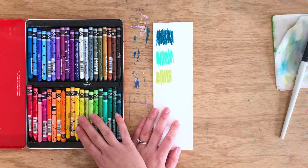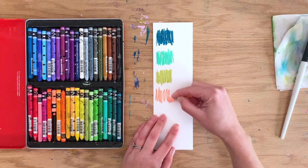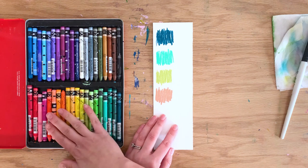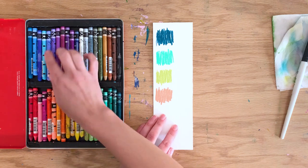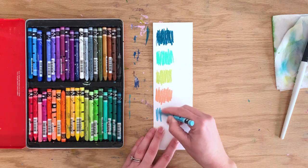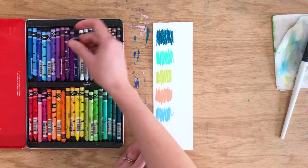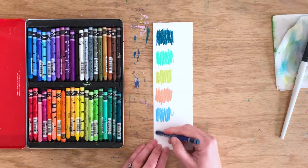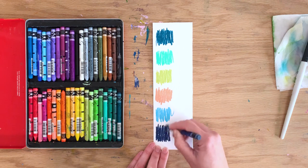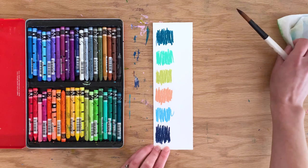Salmon is probably my favorite in the pink family. For blues, I love Turquoise Blue, and then Prussian Blue — I use Prussian Blue in one of the paintings in the class and just fell in love with it. Let's paint them out.